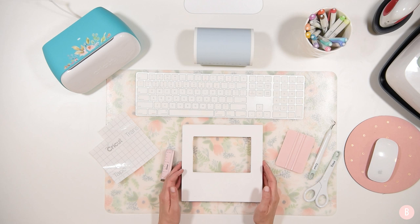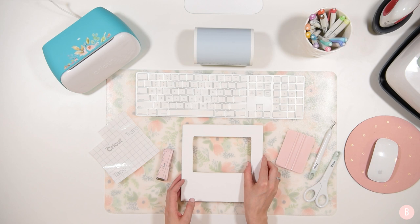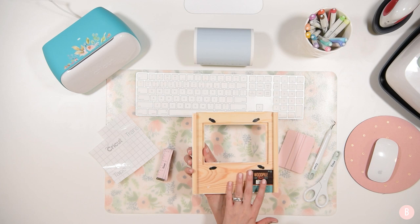Hi everyone, it's Bethany. In this tutorial we are going to make a very simple little photo frame. This is so beginner friendly, there's only a couple steps and it looks really pretty in the end. I got this little wood frame from Hobby Lobby — I've done this craft a couple of times and it always turns out so pretty. It comes in the bare wood section, not painted.